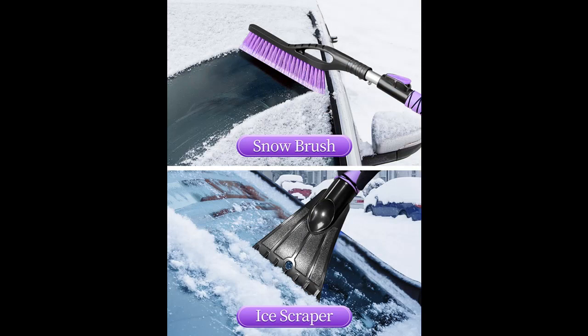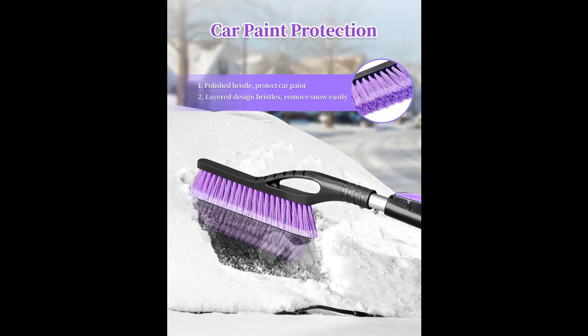Scratch-Free Polished Bristles: the bristles with soft polished tips won't scratch the car paint, but are sturdy enough to brush away snow effectively.